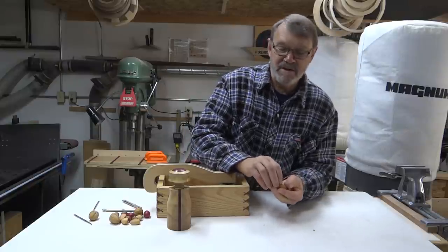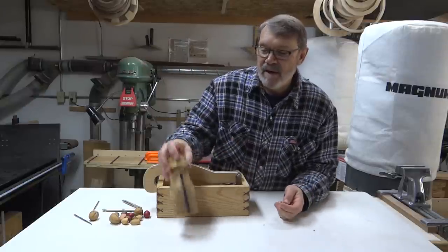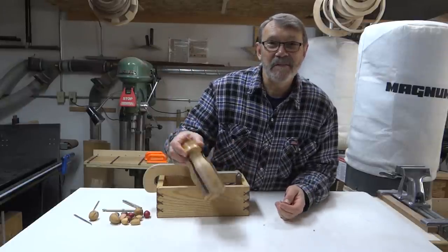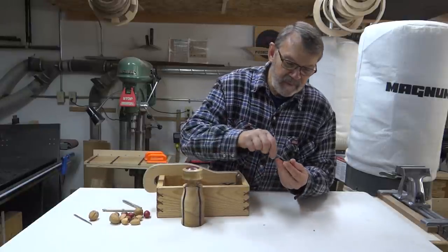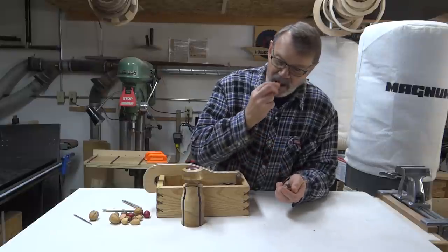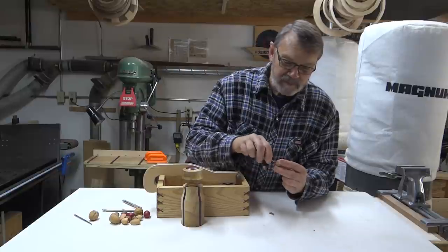I still like nuts. So let's take a look at how we're going about making this nutcracker. This project is based on one by Ian Woodford that was published in the October 2016 issue of Woodturning Magazine. Thank you for the inspiration, Ian.